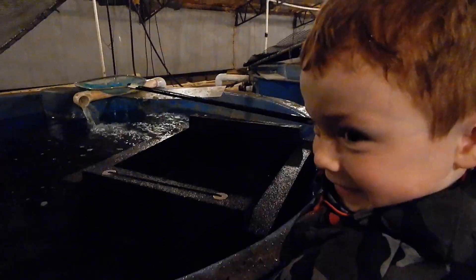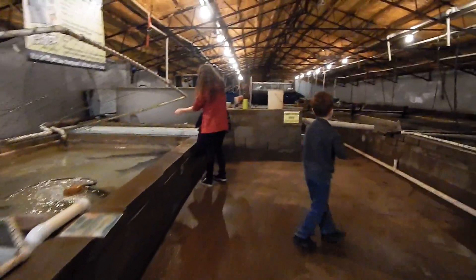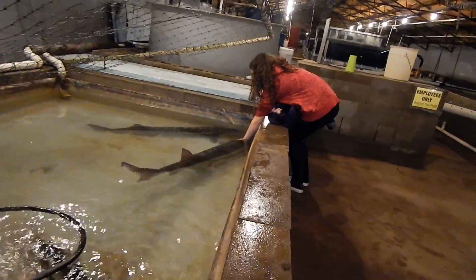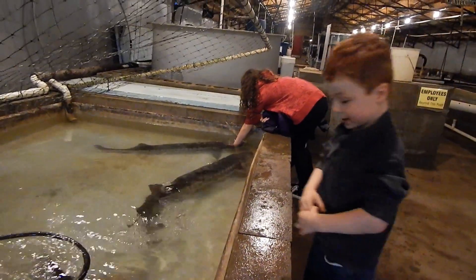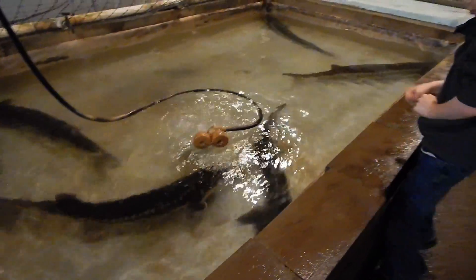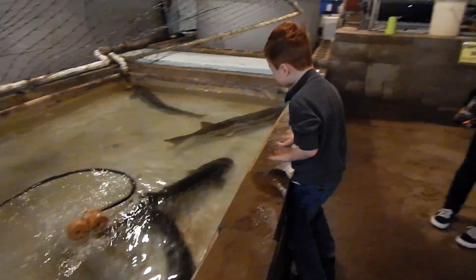As a catfish. Did you pet one of the sturgeons? You feel it — it's climbing, it's coming for you. Uh-oh, I just want to touch your fingers.